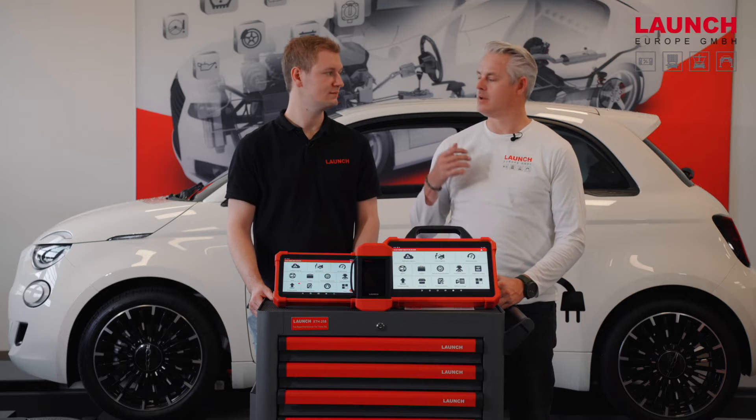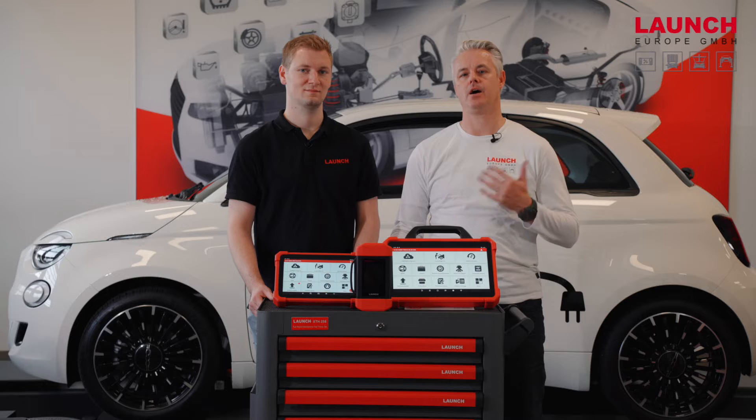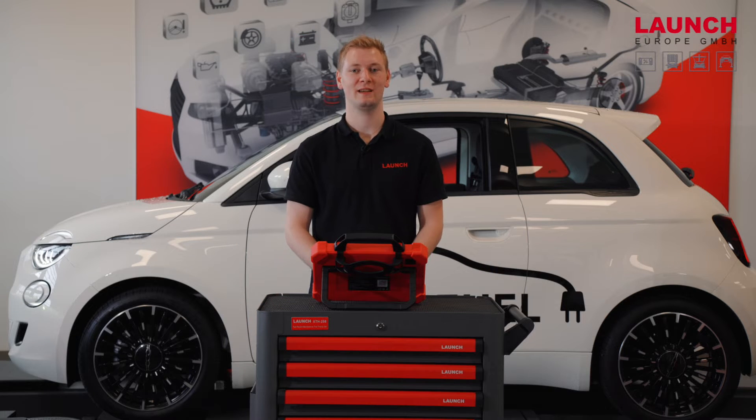Daniel will connect the SmartLink VCI with the Fiat and we will show you how to perform this. First, you need the license — you will receive a password and a username from us, and with these credentials you can unlock the security gateway for the FCA group.